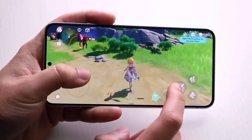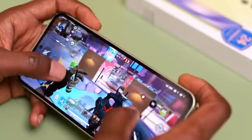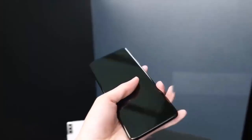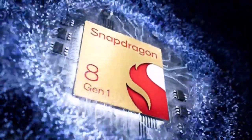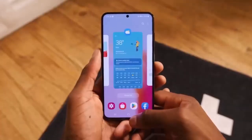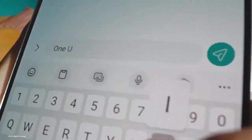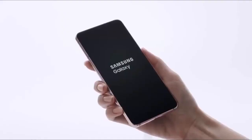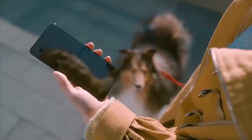Regarding specifications, the Galaxy S23 FE has appeared on various certification platforms, confirming it will come with Snapdragon 8 Gen 1 and Exynos 2200 chipsets. It is expected to run on Android 13 with One UI 5.1, have 8GB of RAM, and come with two storage options: 128GB and 256GB.